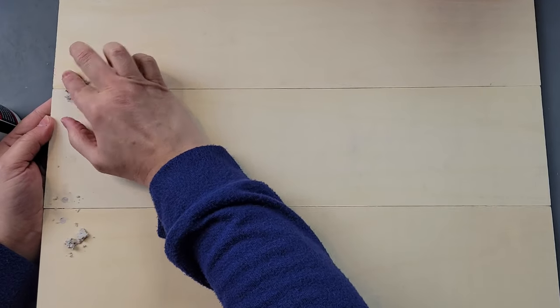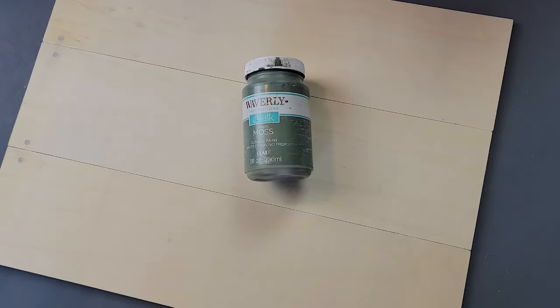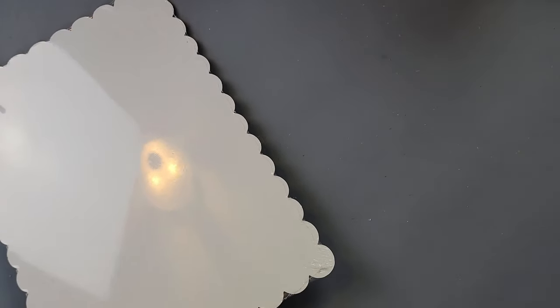I wiped off the excess spackling and painted the front and back with my Waverly chalk paint in Moss. I had a little mishap — I went to dip my paintbrush into my paint and dipped it into my coffee instead! You can see the paint on the side of my cup. I couldn't believe it, so I had to go make a fresh cup of coffee and clean my brush.